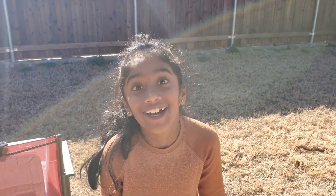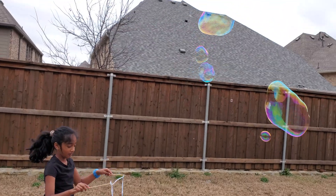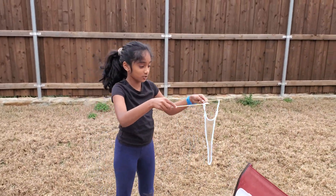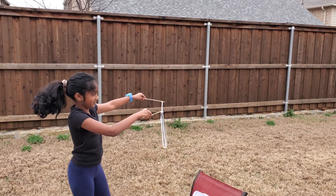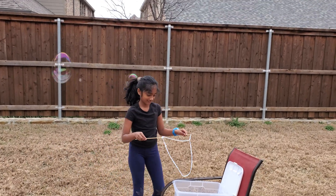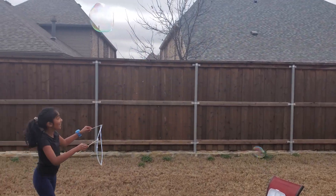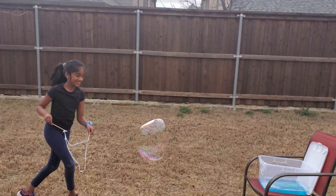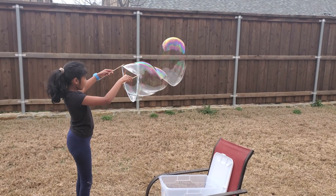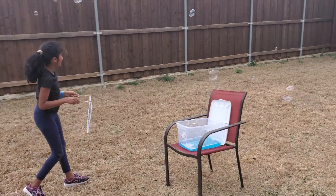That's so big! Isn't that so cool? Also, you guys watching the screen — this is two bubbles to see if it works better. Oh, I dodged that bubble! Do you see that big bubble? There's so many bubbles!